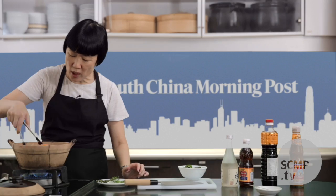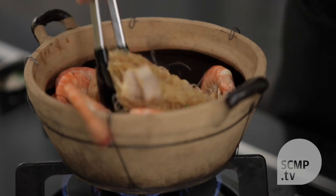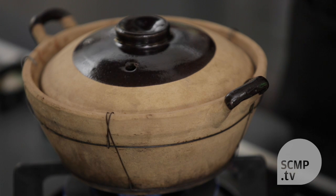Now you don't have to use a clay pot, but the advantage of it is that a clay pot is porous. It allows the liquid to evaporate a little bit more rather than condensing back into the ingredients. If you listen carefully, you can hear that the liquid is almost gone — it's starting to crackle a bit rather than simmer.